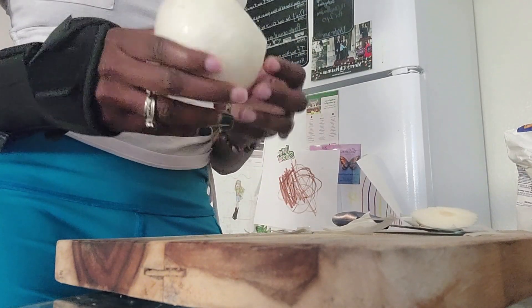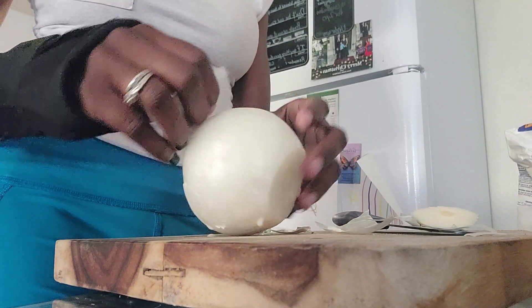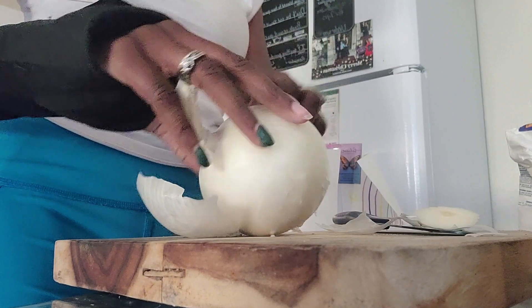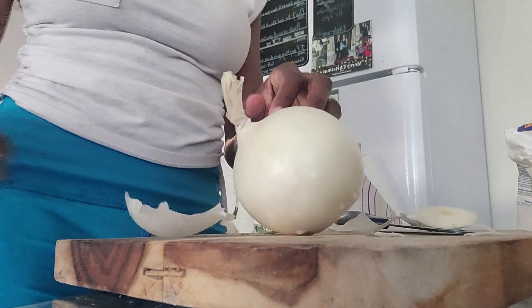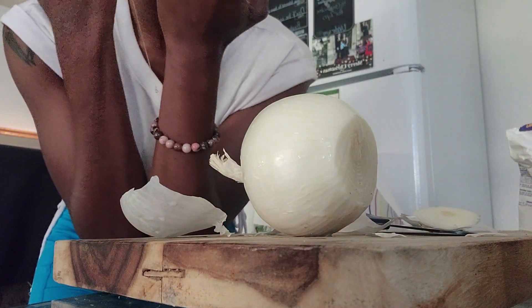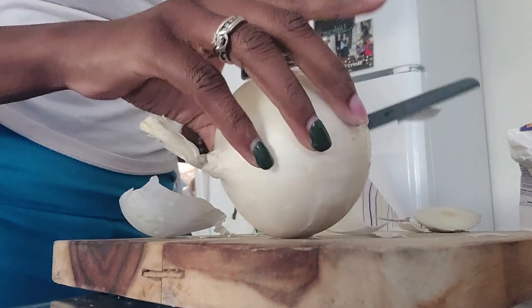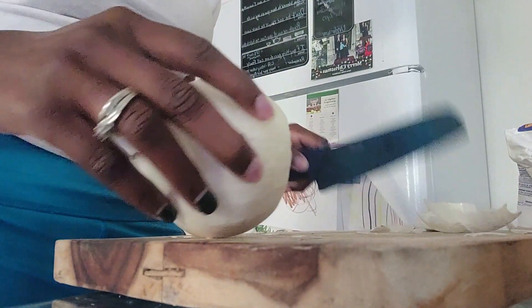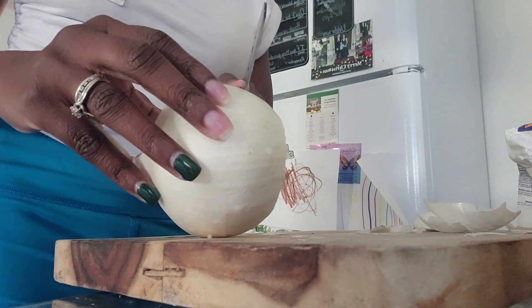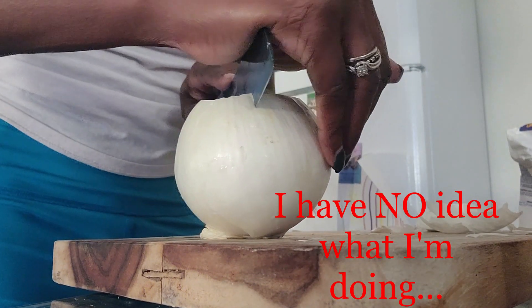Right now I am about to chop up this onion. I love the smell of raw onion — am I the only person where it burns my nose but I love the smell of it? I took my brace off too — I fractured my wrist. You can see the difference, it's so skinny.